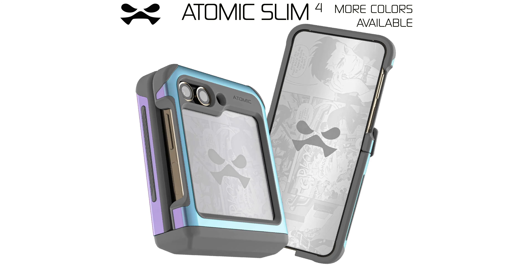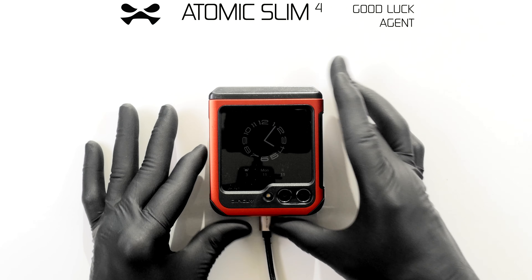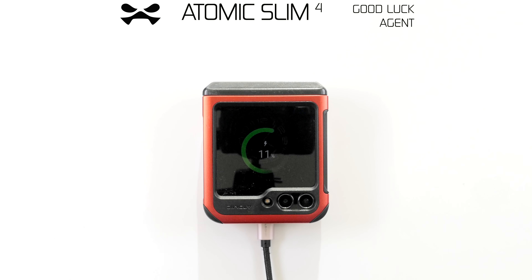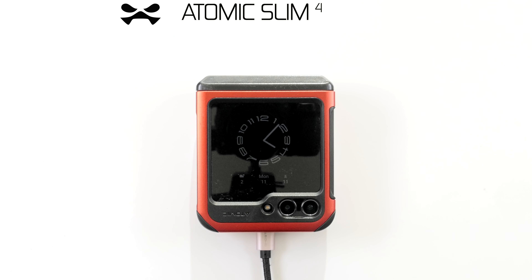Limited edition colours are available upon request. Your Atomic Slim 4 is wireless charging compatible. Should you encounter any malfunction, report immediately to Ghost Tech HQ. This concludes your Atomic Slim 4 operational support. Gail powering down.